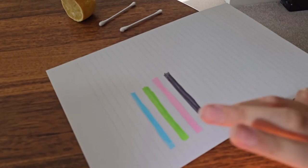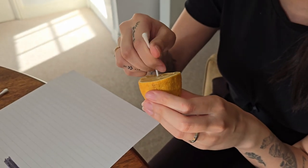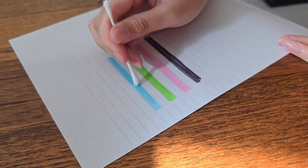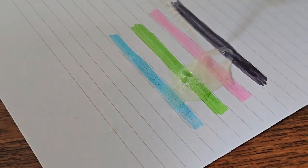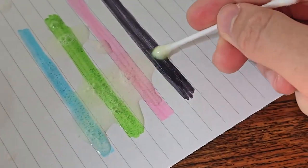Apparently if you use a yellow marker and lemon, it can erase the marker. We don't have yellow marker, so we're gonna test on four different colors: blue, green, pink, and black. Still not really working. Let's try a different color — nope. I think it only works on yellow. Take the lemon and rub it all over — nope, it is not working. Apparently it works on yellow, so no good.